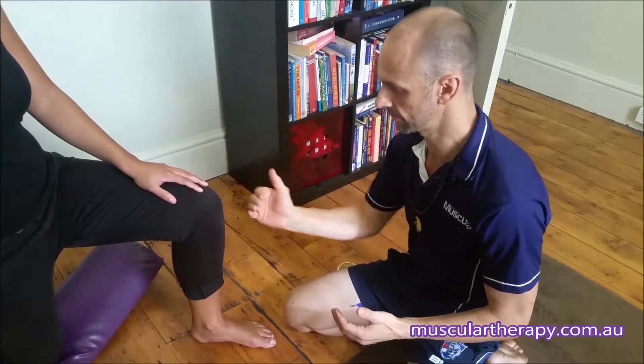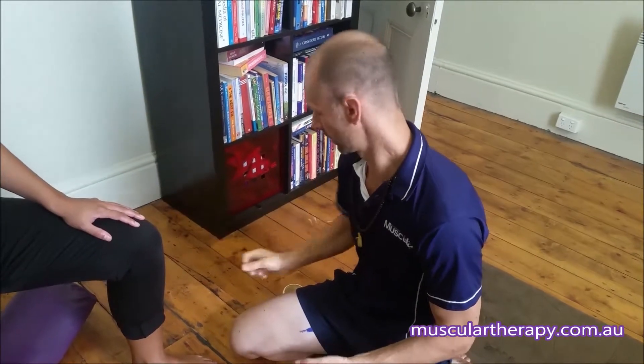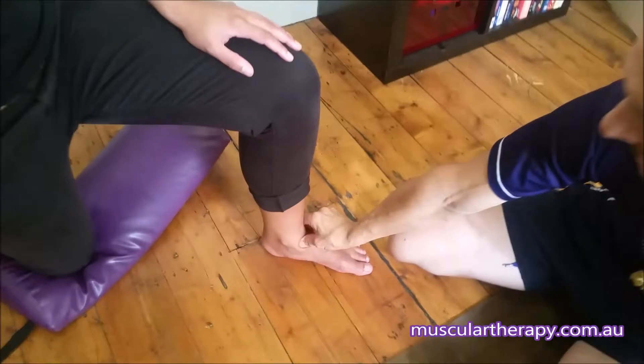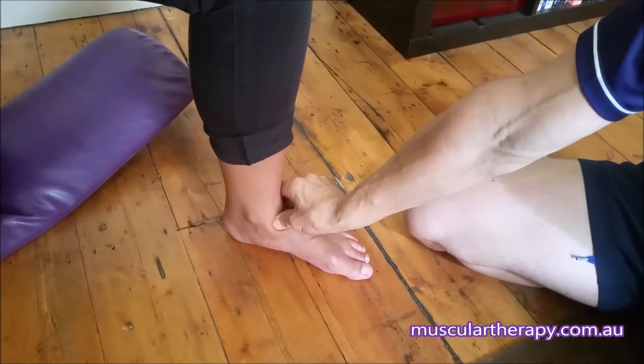You can move your knee side to side, backwards and forwards, to exaggerate the treatment that I'm doing and help us hit right onto the spots we want. I'm going to push into here for a start and just hold it for about 10-15 seconds without any involvement from our person here.